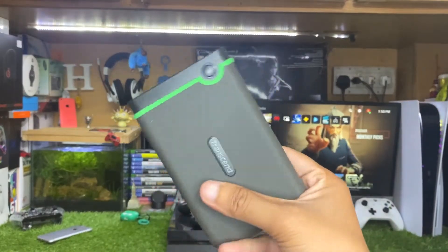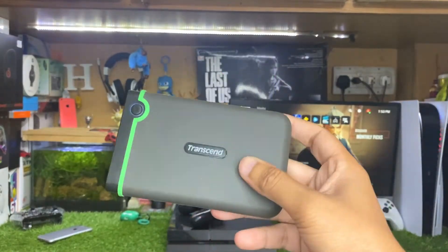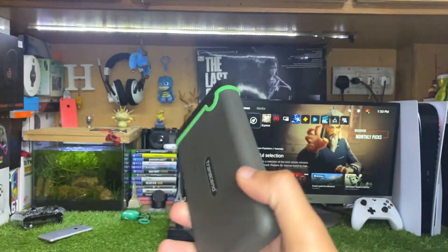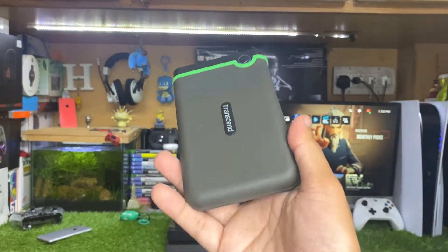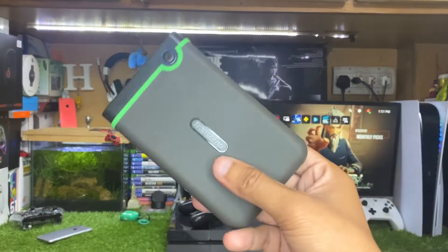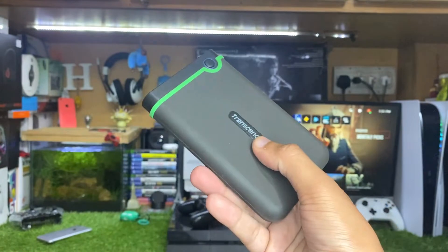Hey, what's up guys, this is iTech Technologies, Hamza here. In this video I'm going to show you how to connect an external hard disk or external hard drive to your PS5. For this purpose I'm using this Transcend 1 terabyte external hard disk.